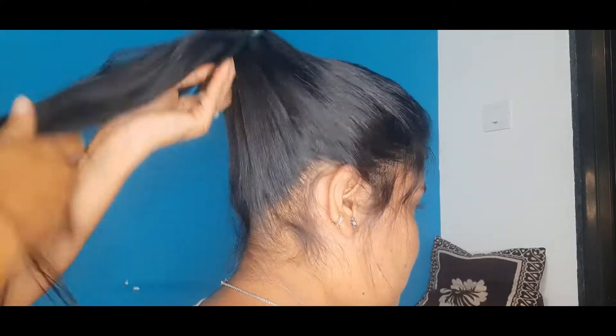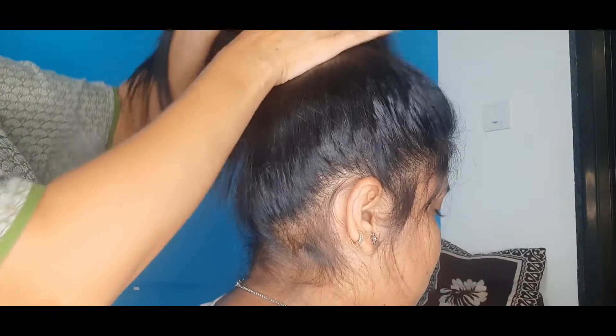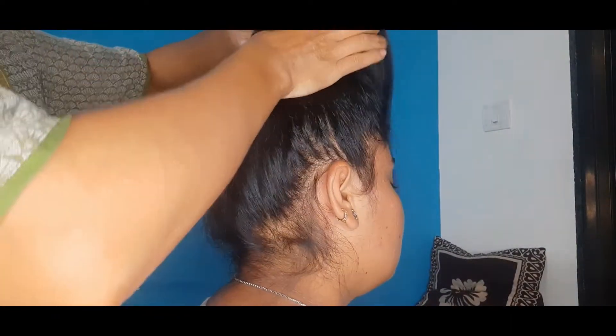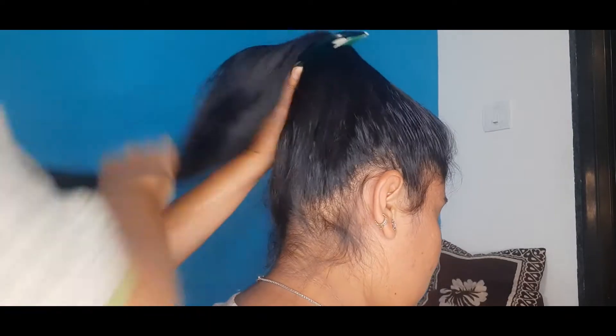So here is the girl who tried this style. She didn't come in frame because she wasn't dressed and didn't come into the house, so she was trying it on me and telling me how to make it. So you should know how to make it.